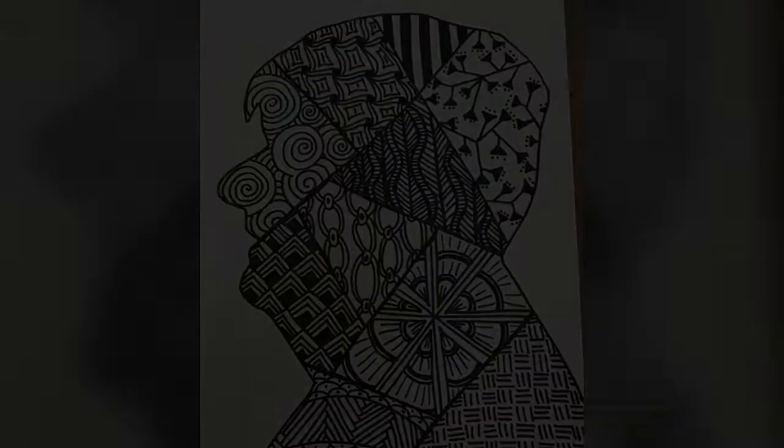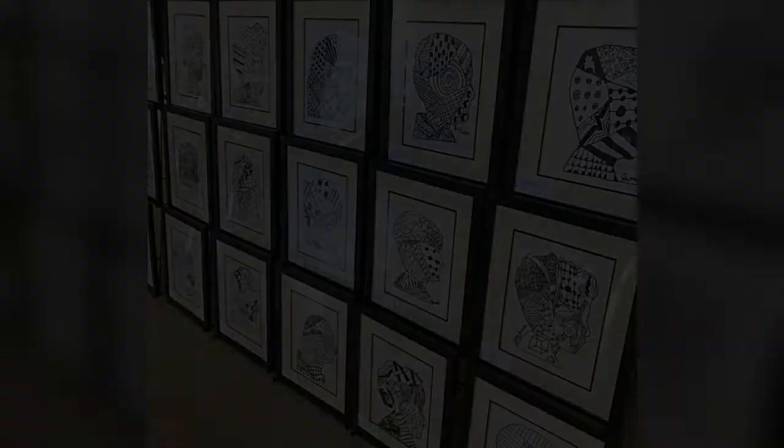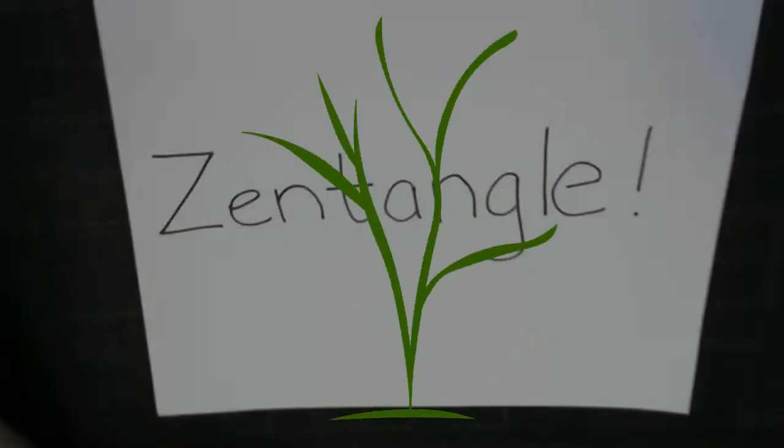As you create a beautiful Zentangle image, you'll likely enjoy increased focus, creativity, self-confidence, and an elevated sense of well-being.